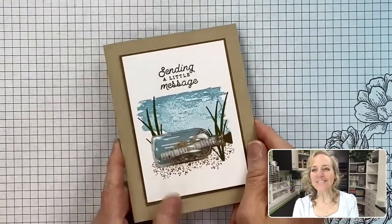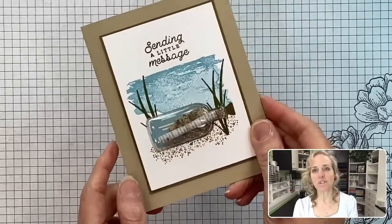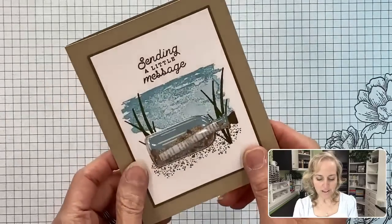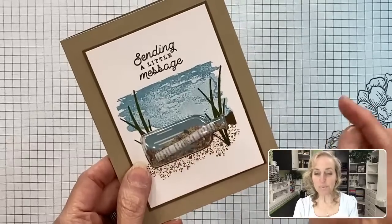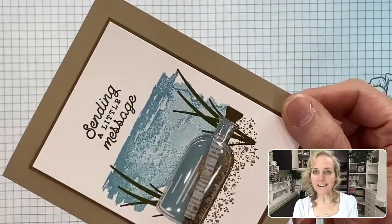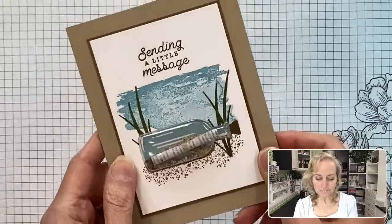Let's go down to my desktop so I can show you this card — here it is, very fun! It's a bottle with sand in it. You can shake the sand if you want, which is what everyone loves to do with a shaker card. This little message here is some printed vellum that looks like printed paper, and you can see the bottle design on the inside.